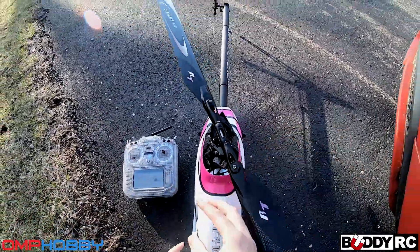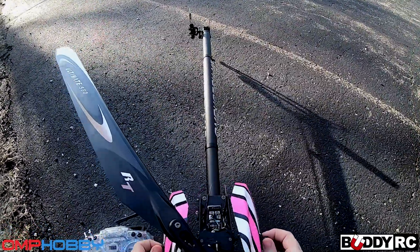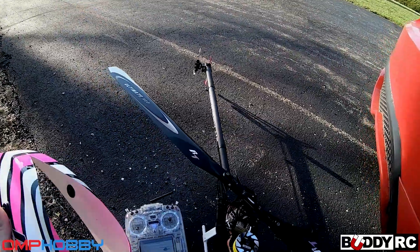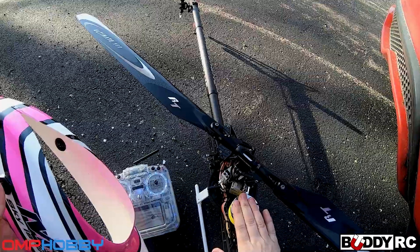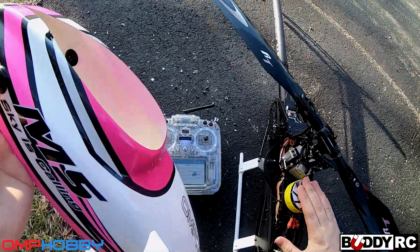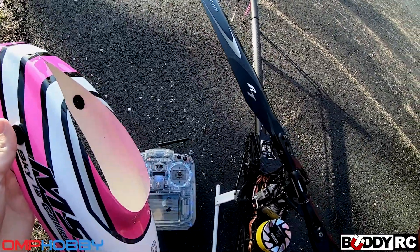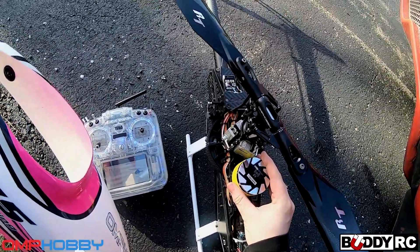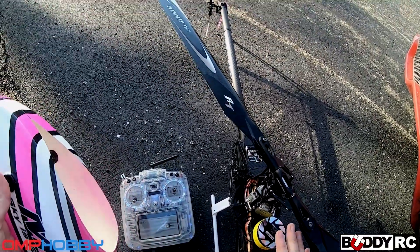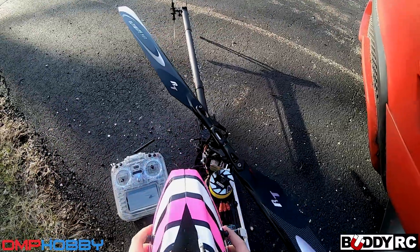One quick thing I forgot to show you after that flight - the ESC is only slightly warm, and I can touch the motor and it's not even hot. It's warm, but I can hold my hand on it and not burn myself. It's got a lot of power with not a lot of heat, so that's another cool feature.